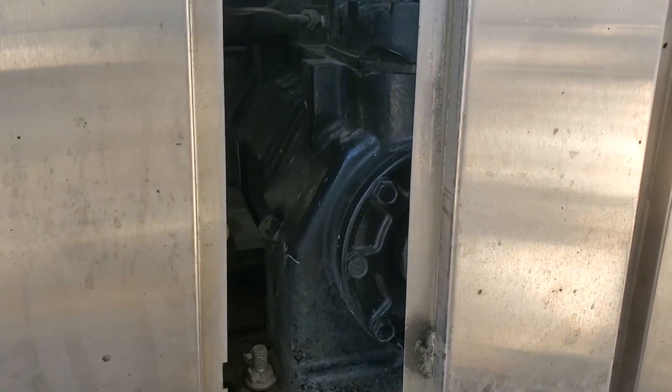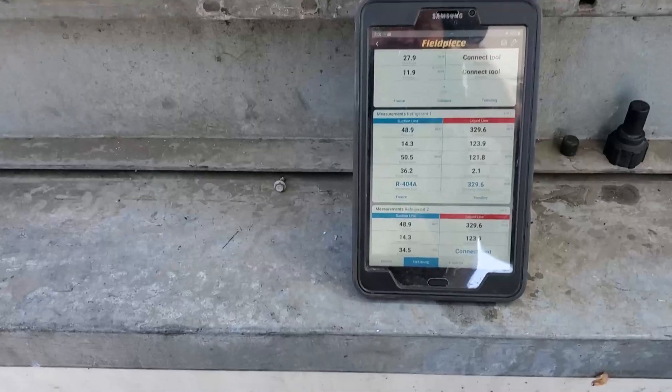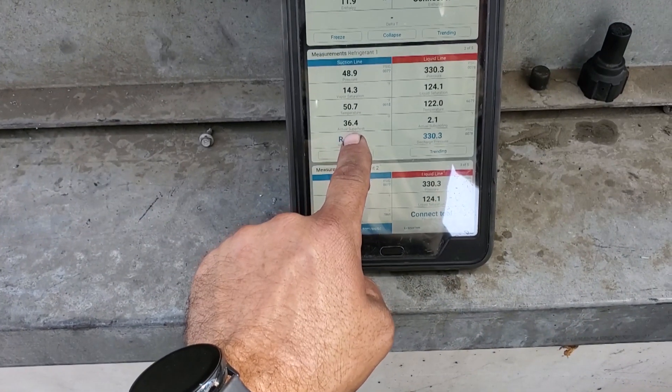I want to talk about the compressor superheat on this system right now. I just finished a system repair. We're running 36 degrees compressor superheat. That's real time, so it's going to change.